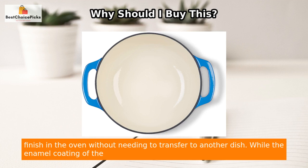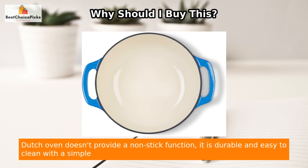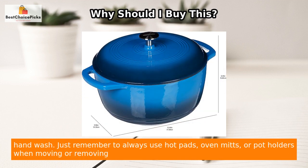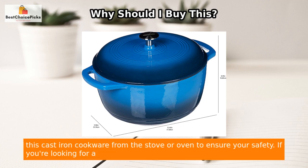It is oven safe up to 400 degrees Fahrenheit, giving you the flexibility to start cooking on the stovetop and finish in the oven without needing to transfer to another dish. While the enamel coating doesn't provide a non-stick function, it is durable and easy to clean with a simple hand wash.